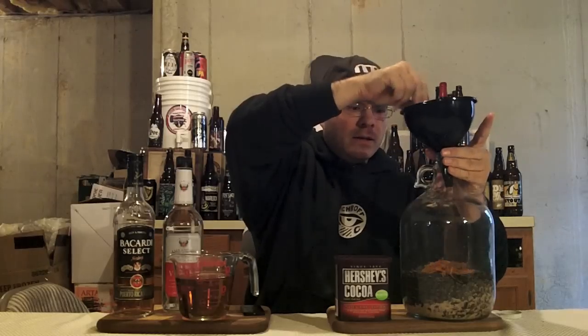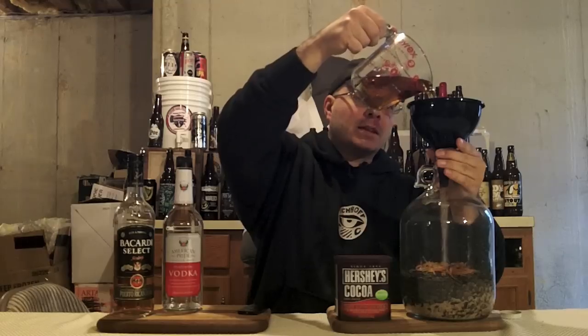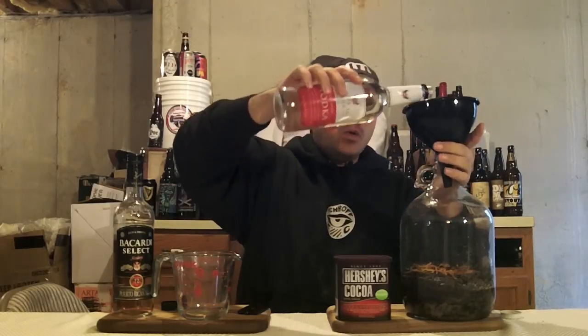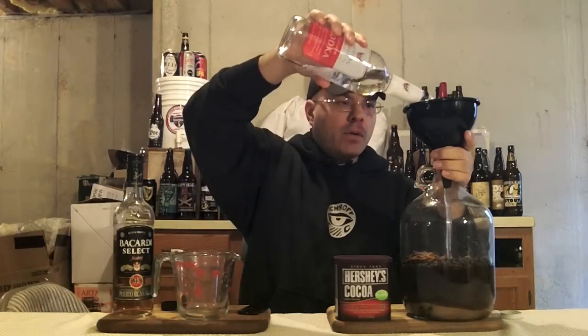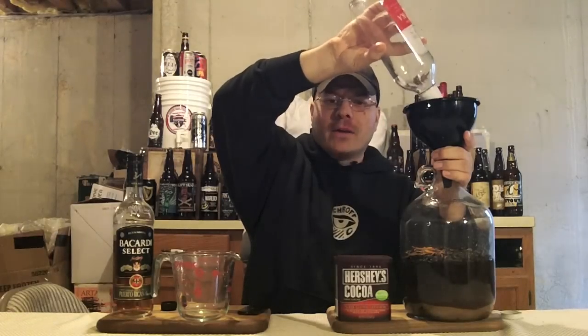Now we're going to load up our wet ingredients. We've got a cup and a half of dark rum — you don't have to use dark rum, but I think it gives a nice flavor edge you don't get with only vodka. Now we're going to pour 750 milliliters, a whole bottle of vodka, into our gallon jug. We're using a gallon jug because we need to shake this, and you've got a lot more area to shake with.